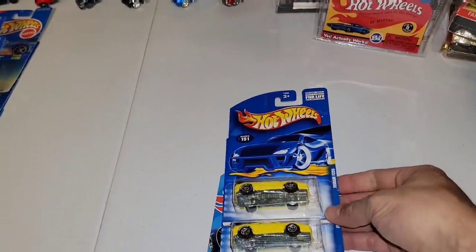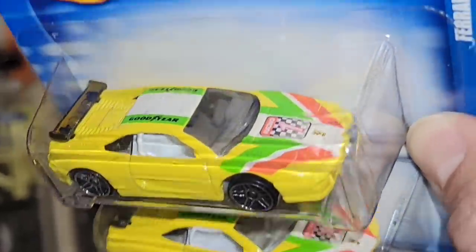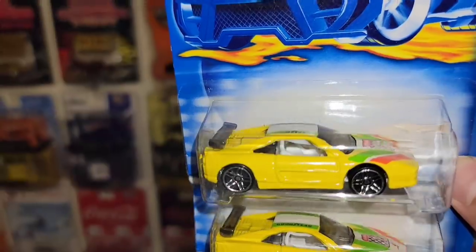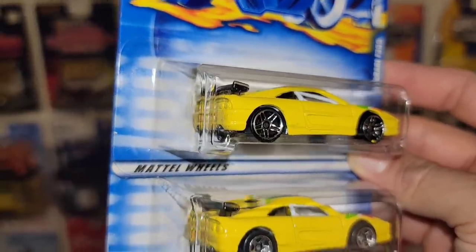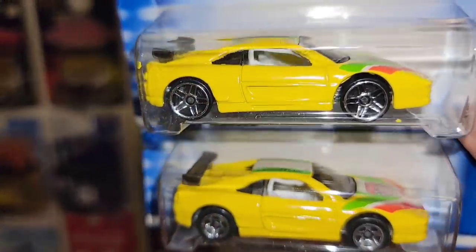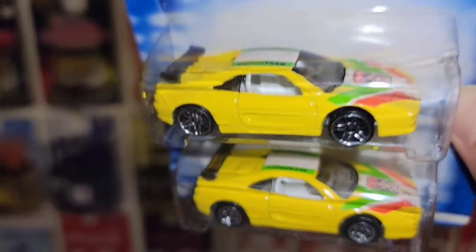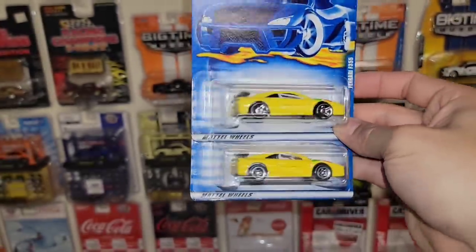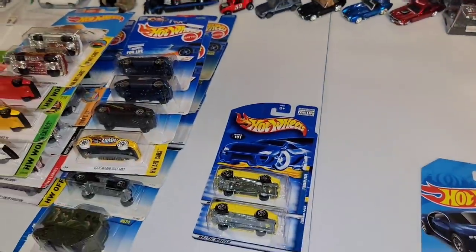You got two wheel variations of the Ferrari F355s. Look at that deco. It's collector 191 out of 2001. You have the top one in this beautiful yellow with the chrome PR5s and the bottom one with the chrome 5 spokes. You got the full roll cage inside. I have never seen this one before. Loving the Italian stripes going across the top. Two more Ferrari 355s.